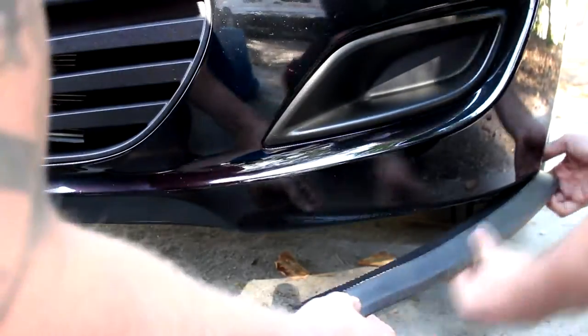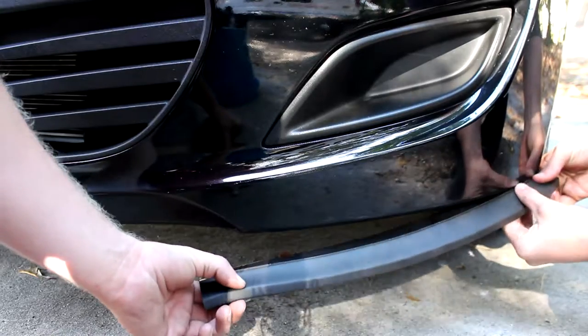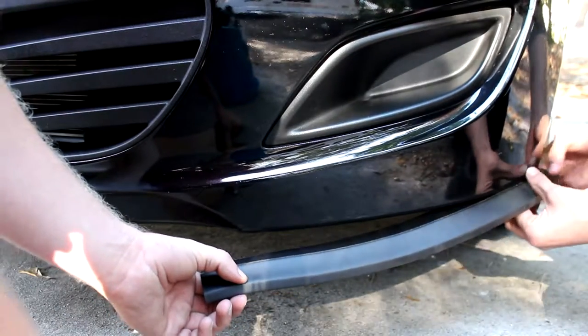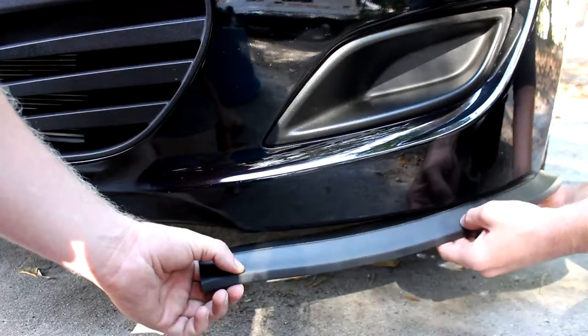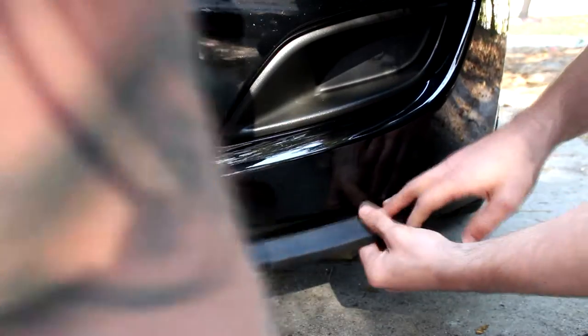We go from one corner of the bumper to the center of that arc. You can see where my friend's hand is on the left — we stopped at that arc and chopped off any excess piece that was sticking out.